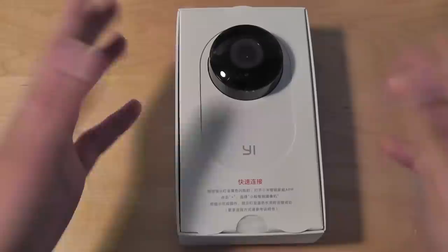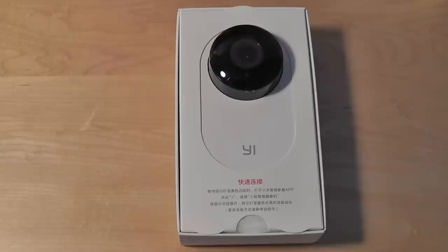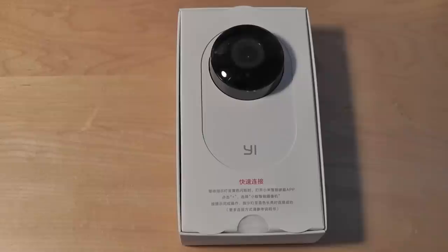As you might notice from the packaging, it's all in Chinese. The Xiaoyi camera can only be purchased in stores in China, but you can purchase it internationally through Xiaomi's website or the link in the description. However, the packaging will still be in Chinese, which means that setup is going to be a bit more frustrating than some competitors — though at only $35, it's a sacrifice that you have to consider.